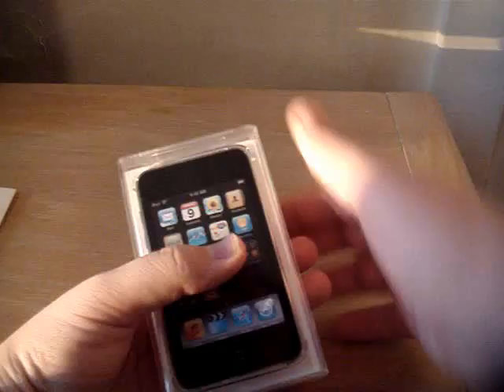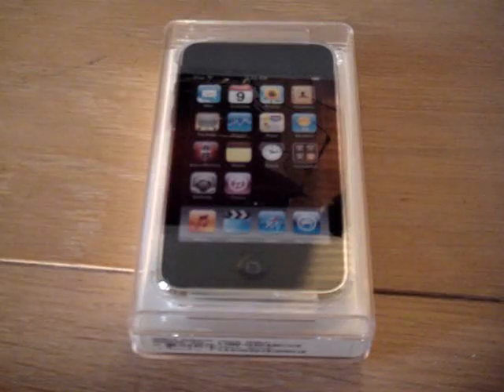So let's open this up and break this seal thing here.